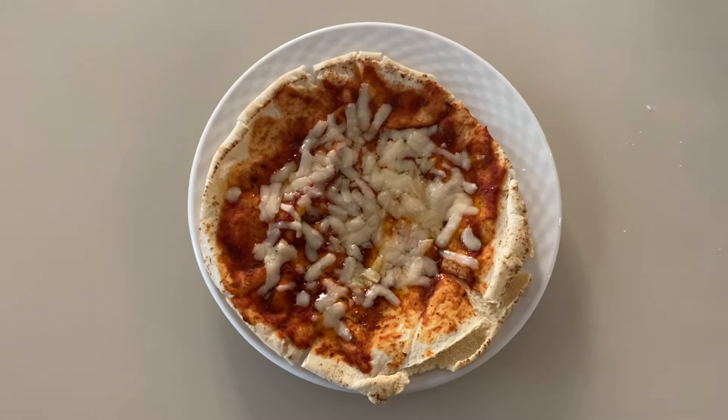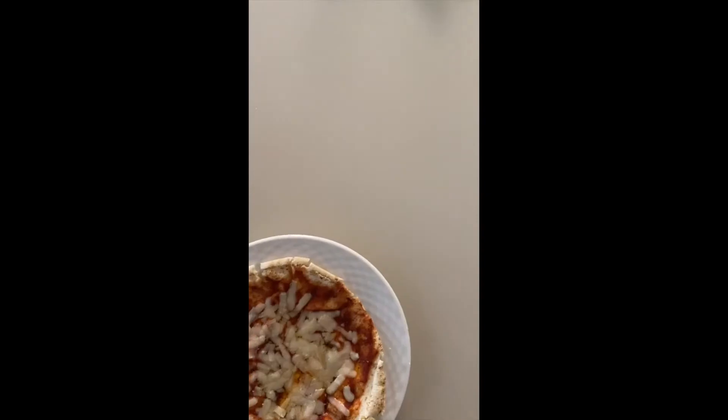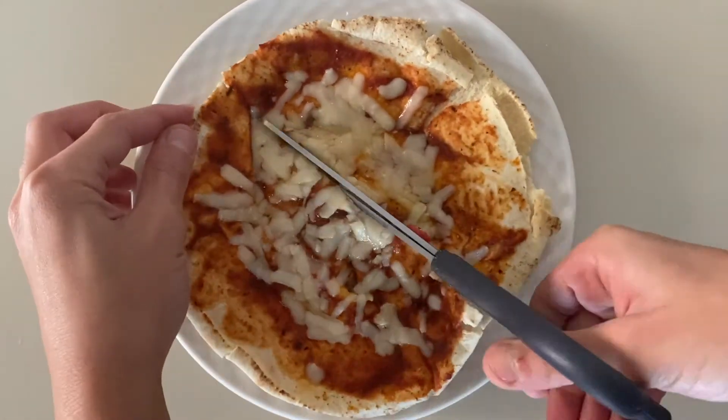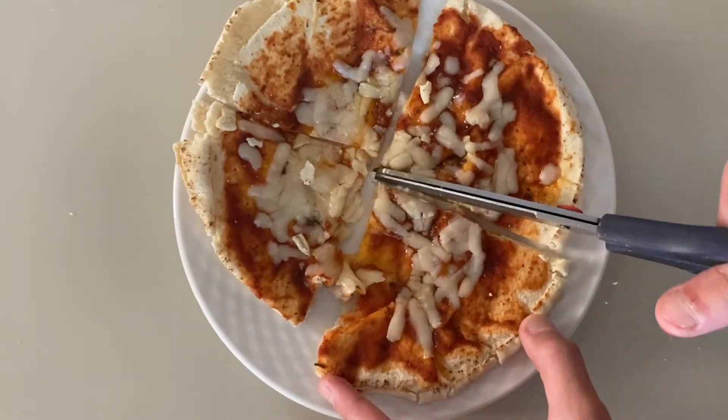So that should be the finishing result after you put it in the oven for five to ten minutes at 200 degrees. All you're gonna need to do is just cut it — that should be the finishing result. Now enjoy!